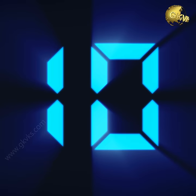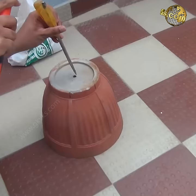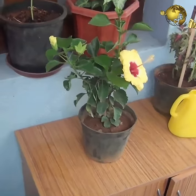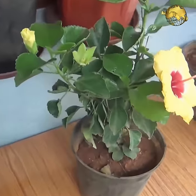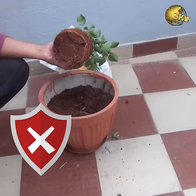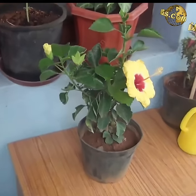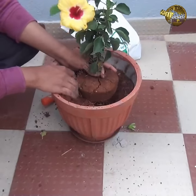At number 10: Repotting. Most of us think repotting is the first and foremost task as soon as you bring your plant home from a nursery or a garden store. No, this is not true. Do not repot immediately. Allow your plant to settle down for at least a week to its new place and then consider repotting.